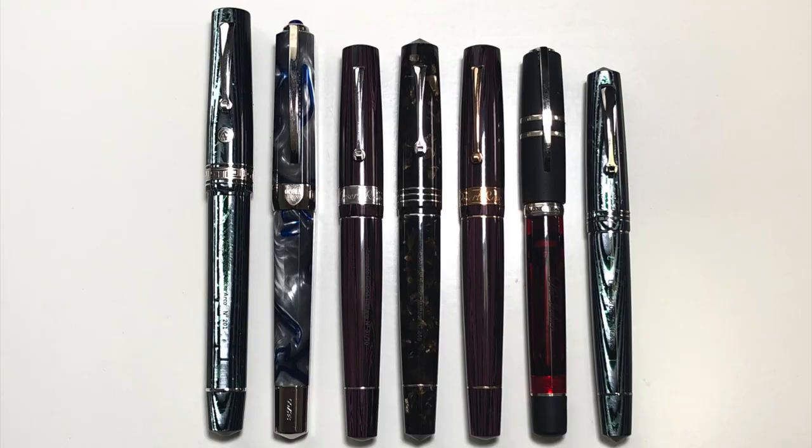Now let's have a size comparison and writing sample. Here is the pen sitting next to other pen models, capped and uncapped. From left to right: ASC Bologna Extra, Visconti Opera Master, the Desert Rose in Rhodium,